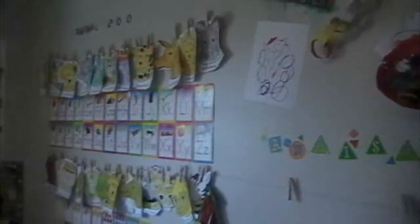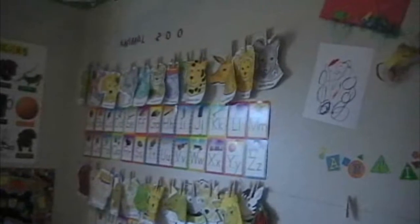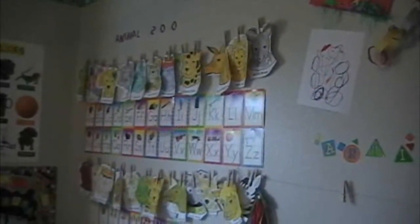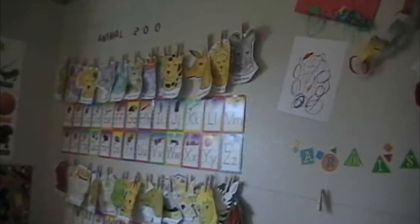Over here on the wall I've got a ton of letters showing the appropriate way that you're supposed to write them, with a fun picture as well. That way they can always see how they're supposed to write their letters. And down here, the kids love to come over and try to count all the shapes — they can see the number of the shapes as well as counting them.